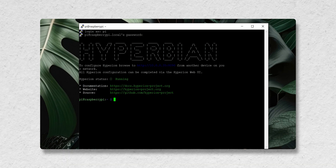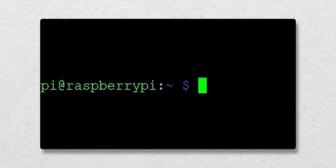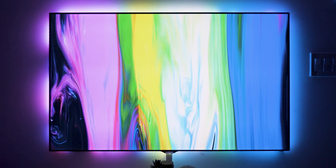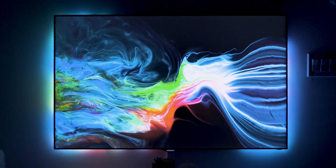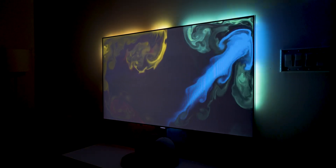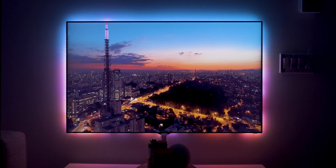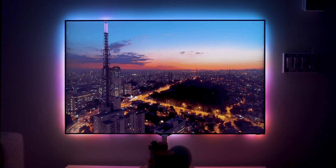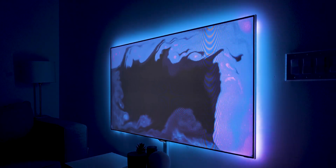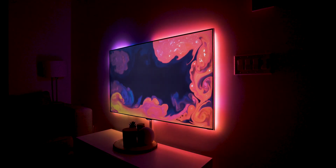In order for all of these changes to take effect and bring the lights to life, I restarted the Raspberry Pi by opening up PuTTY and entering 'sudo reboot.' If you enjoyed this video or are planning to try this out at home, please hit the thumbs up button, leave a comment, and subscribe for more. Thanks for watching, and I'll see you in the next one. Cheers.